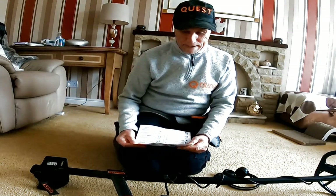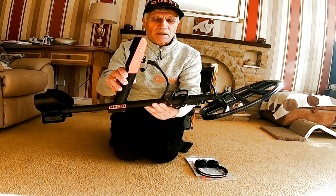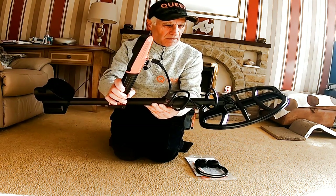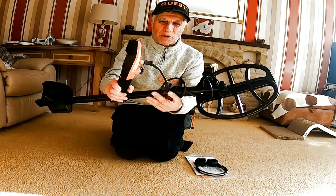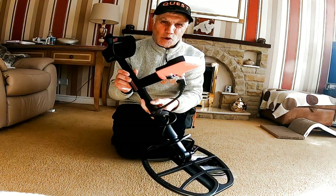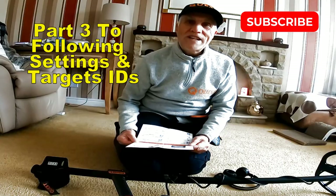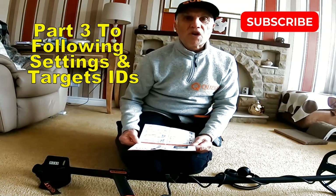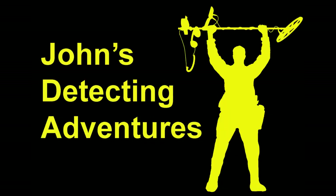A brilliant all-round detector, well made, and for the price at £339 you can't go wrong. A good all-round quality detector - I'll understand it first and then check it out in some test grounds.